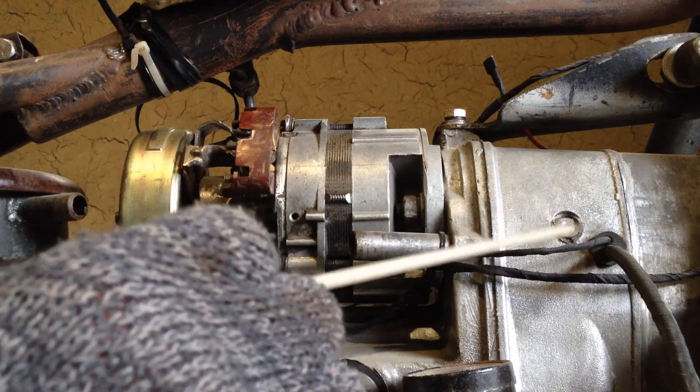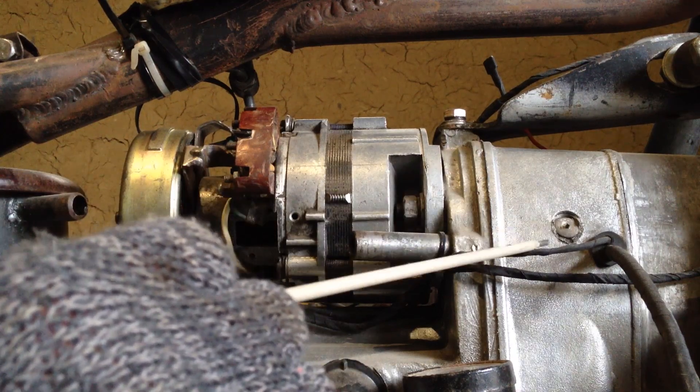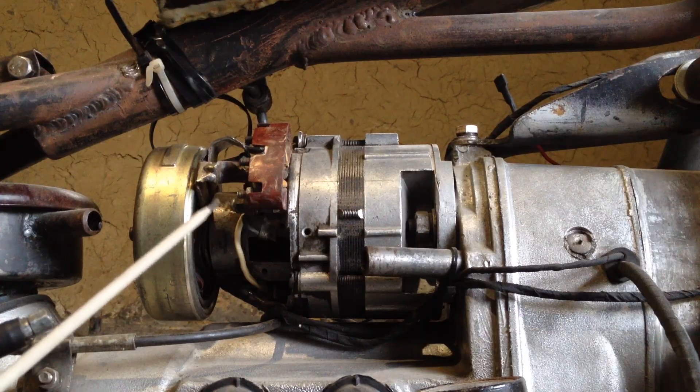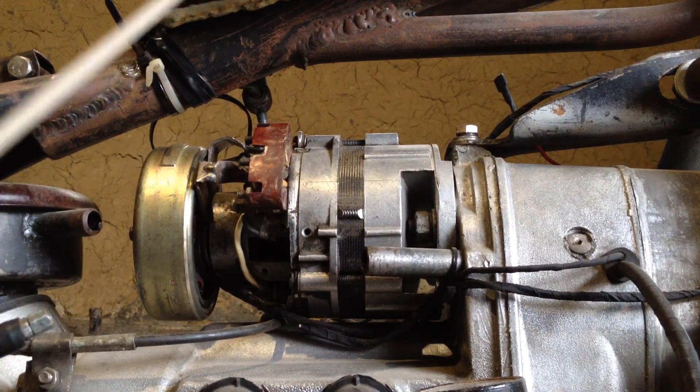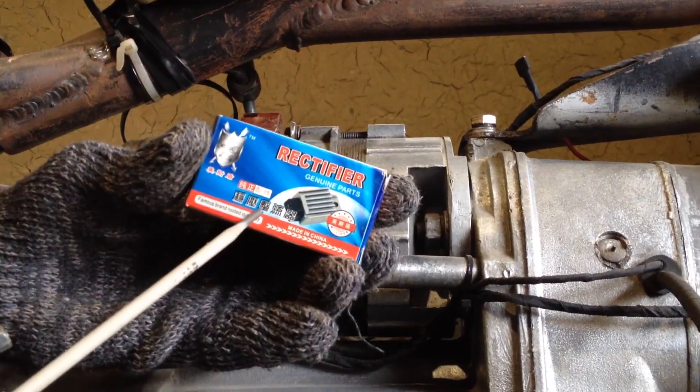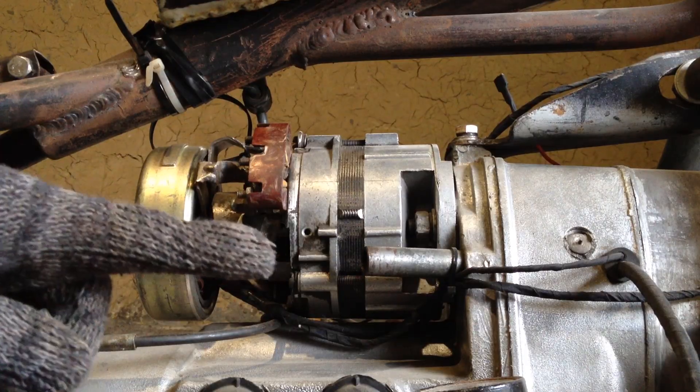Several wires come out of the CDI generator. One of them is red and black and goes to the module, the rest go to charging. With charging I have a little problem because I can't find a normal voltage regulator, though I constantly buy new ones. I've just bought another regulator — of course a Chinese one — and now I need to install it and check it.